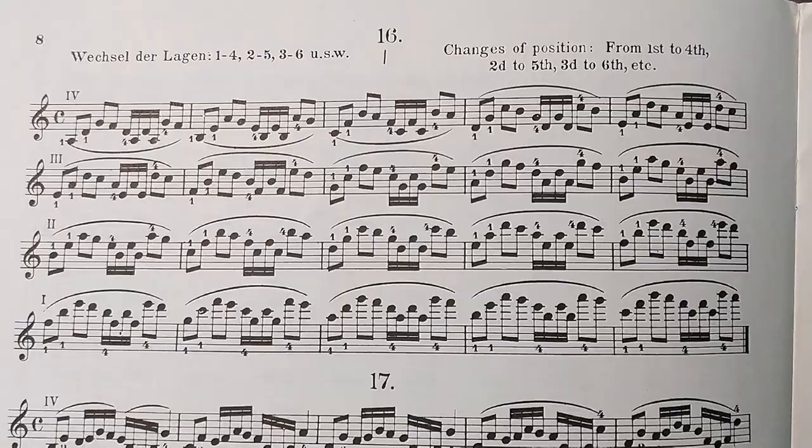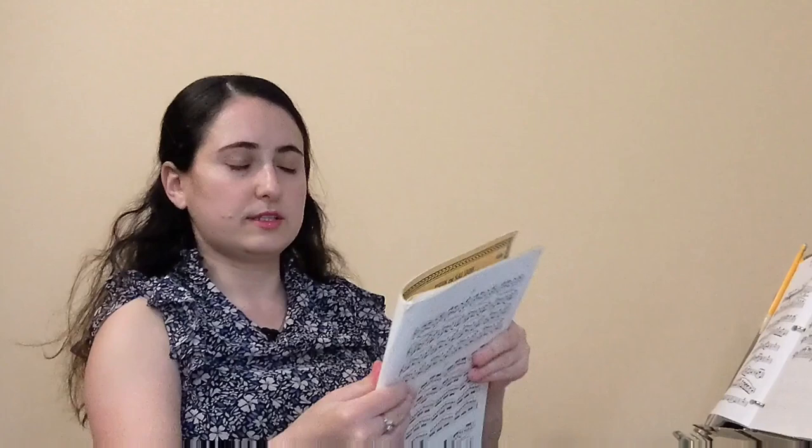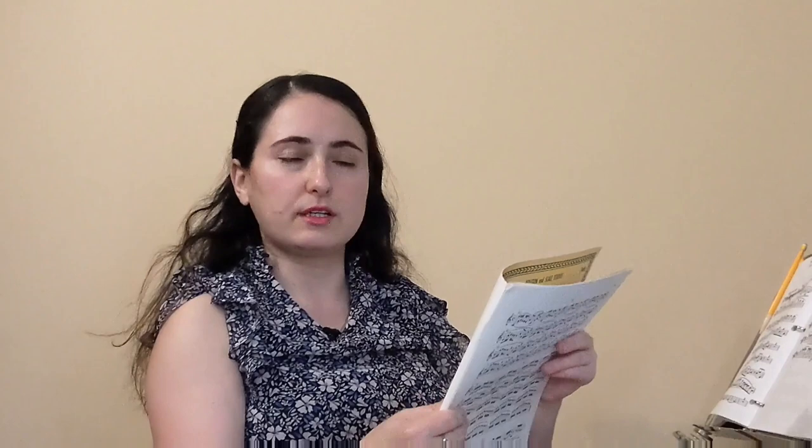This is when I can notice a trend in my playing, and this is where Sevcik can come in very handy. This shift travels three positions — it goes from second to fifth position — and it's a third finger shift. So what I'm going to do is find something as similar as possible in this book. We need something that's three positions apart, so we're going to skip the beginning, which is only one position apart — first to second, second to third. Starting on page 8, the 16th exercise.